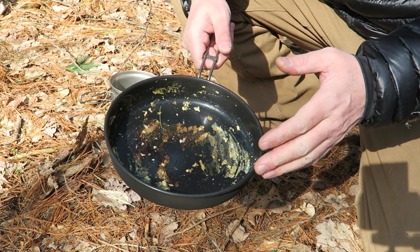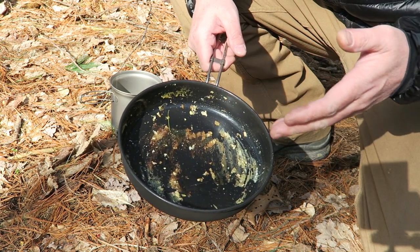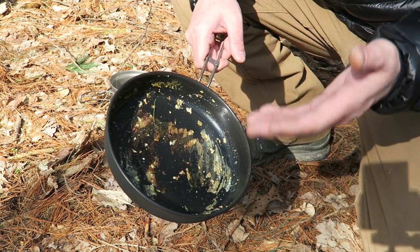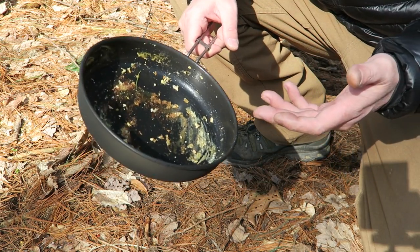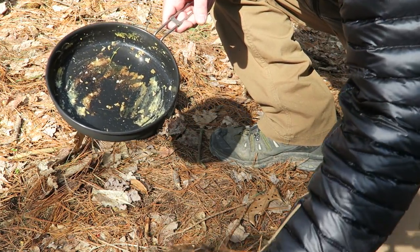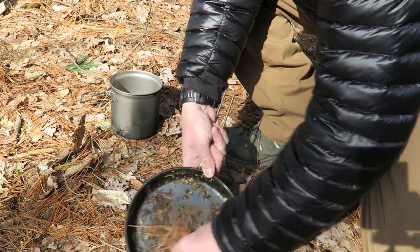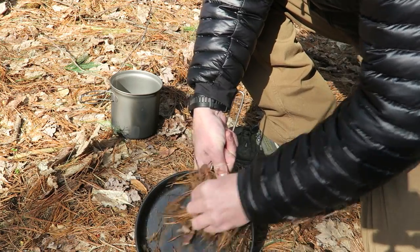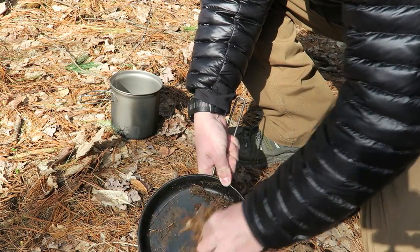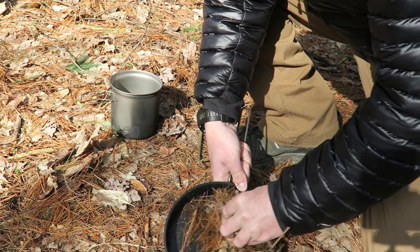A question I get asked a lot is how do you clean your cookware in the woods. Generally I'll clean it up good enough to put in my pack, and then when I get home I'll use an SOS pad. One thing about this non-stick coating — it is going to wear off over time since I use a spork, cut in it, and use it as a plate. For field cleaning, I'll grab some dirt, oak leaves, or pine needles off the floor and use that as a scrubber — it soaks up grease and has just enough grit with the sand to get the pot pretty clean.